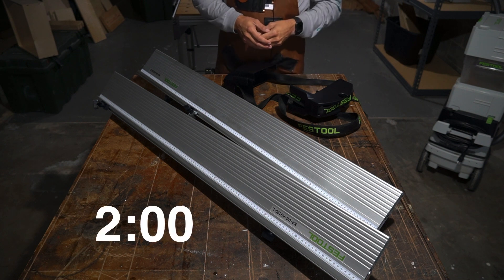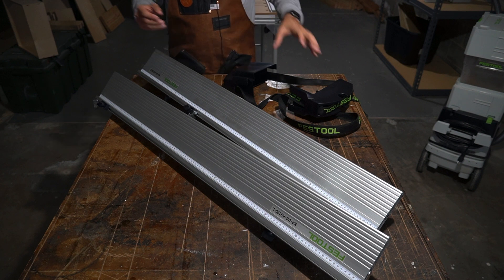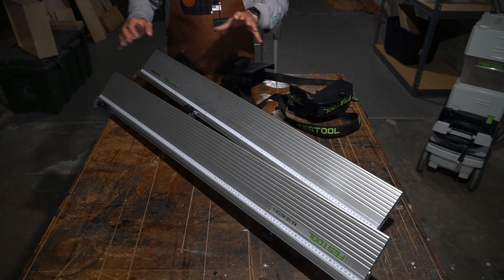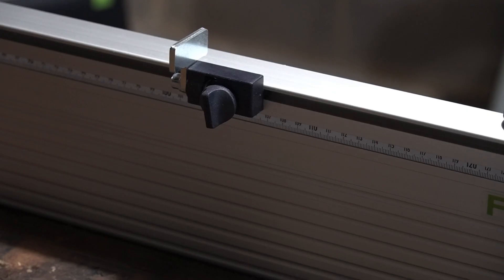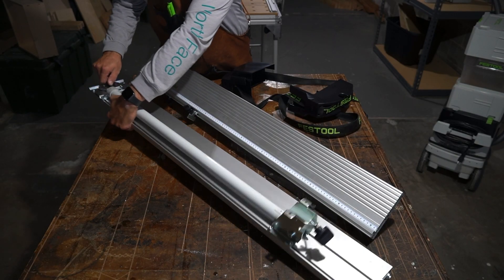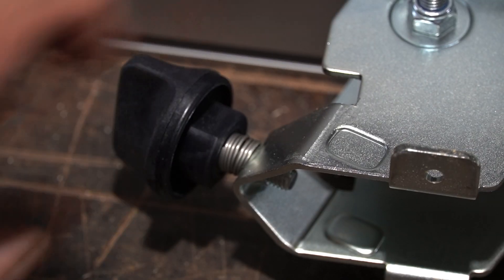Let's go ahead and throw two minutes on the clock and we can start putting these protective caps on. The very first step before you put the caps on is to make sure that all of your knobs are tight on both extensions. This is to make sure that whenever you're transporting them they don't come off. So we're going to make sure that my flag stop is tight, my attachment rotary knob is tight.